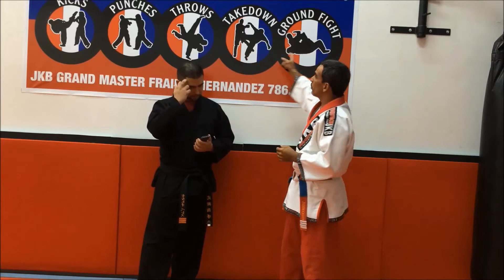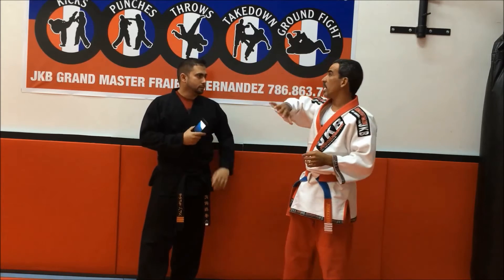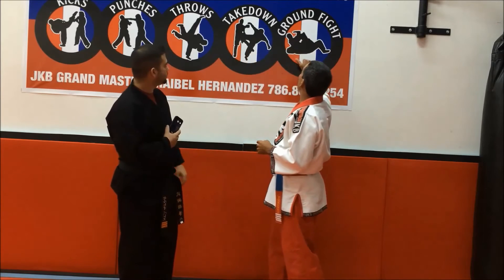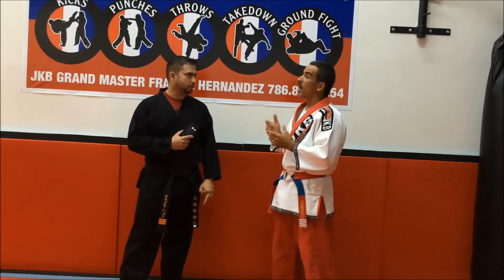Here we have — if you look at it — we use the five principal elements of fighting: kicks, punches, throws, takedowns, and ground fight. And we use it as a chain reaction.